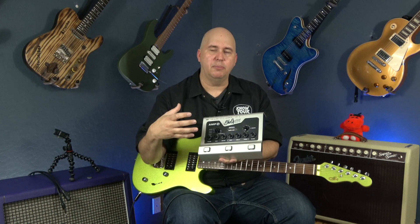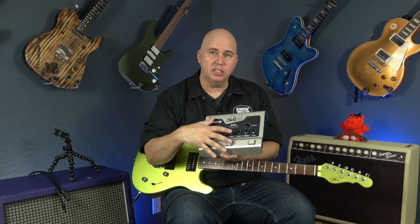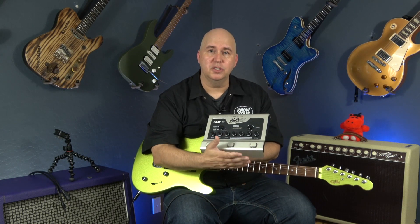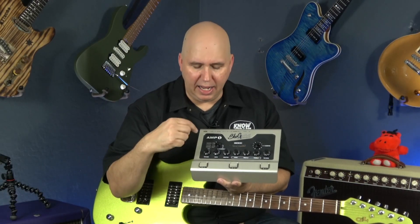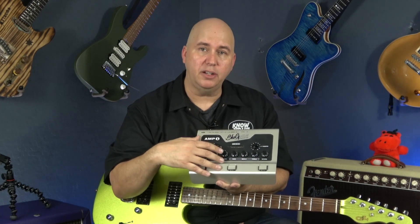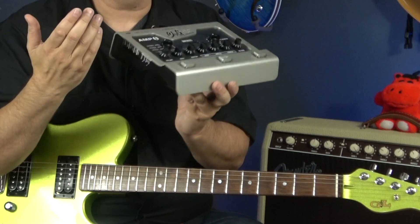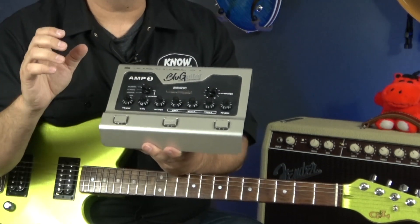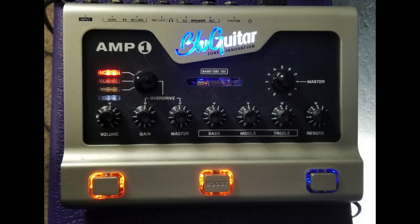This pedal does have some digital in it — the switching systems are likely digital, and the main digital element is a reverb. Your controls are pretty straightforward: a switcher between clean and dirty channels, three dirty channels to choose from, and a boost button selectable on both channels. On the side there are controls to adjust boost intensity — from a light boost all the way to really driving the overdrive section.